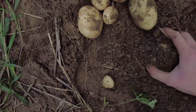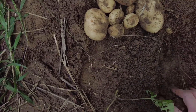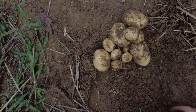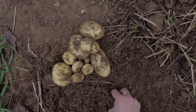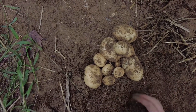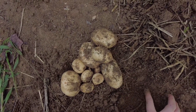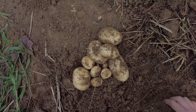Wow, that's so exciting. The Lord is just so merciful. You plant one half-rotted potato in the ground and this is what He gives you — He multiplies it. Gardening will keep you humble and remind you of your reliance upon the Lord and His mercy.